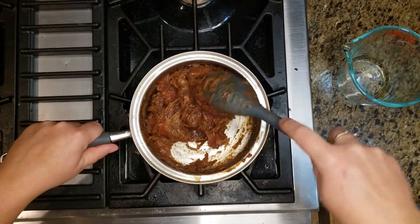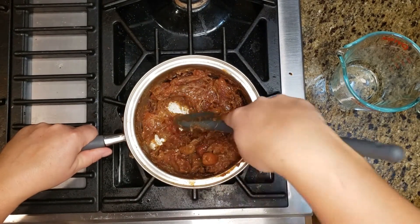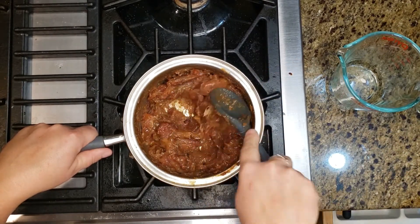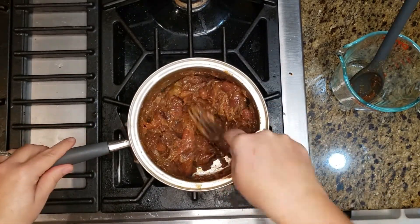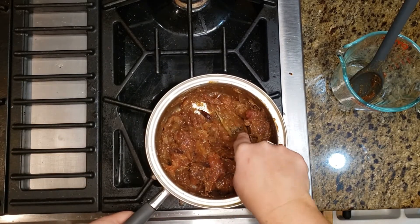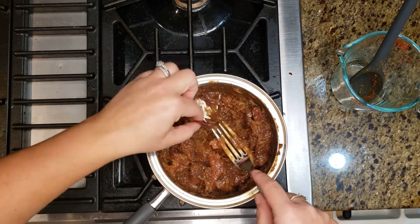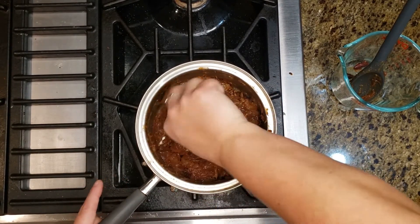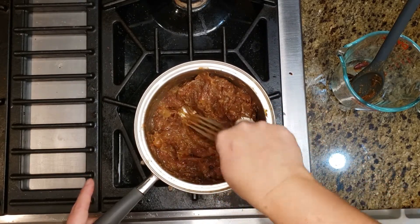Our dates have been cooking down for probably about a half hour and they're really easy to mush up and mash. So we are going to take it off the heat and mash them with a fork. The recipe says you can put it in a blender or food processor to make it really smooth, but I prefer mine to be a little chunky. That looks pretty good. We're going to let this cool down a bit and go make our base and top layer.